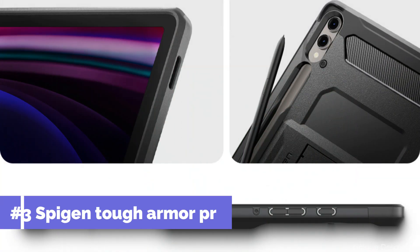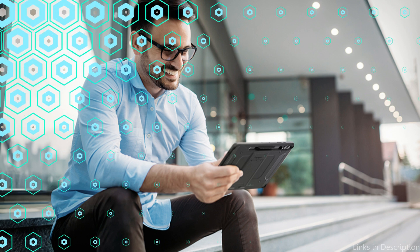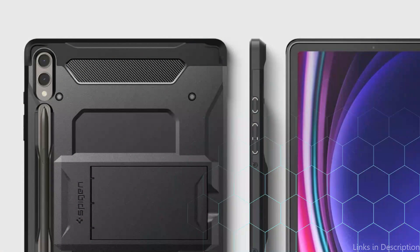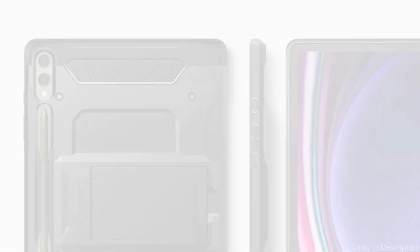On number three, we have the Spigen Tough Armor Pro Case. The Samsung Galaxy Tab S10 Plus Spigen Tough Armor Pro Case is made for people who require tough protection without compromising style. This case's dual-layer structure offers enhanced protection against drops, knocks, and scratches by combining a flexible TPU inner lining with a sturdy polycarbonate exterior.